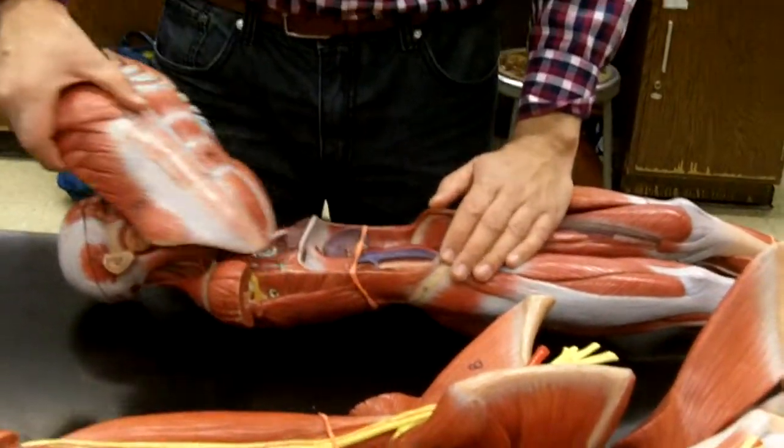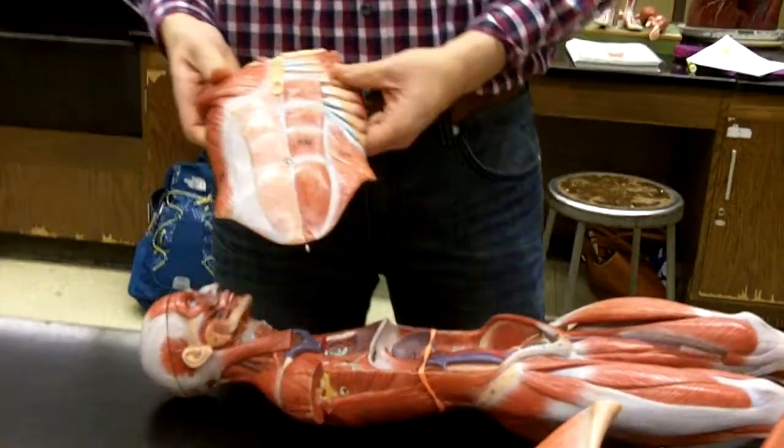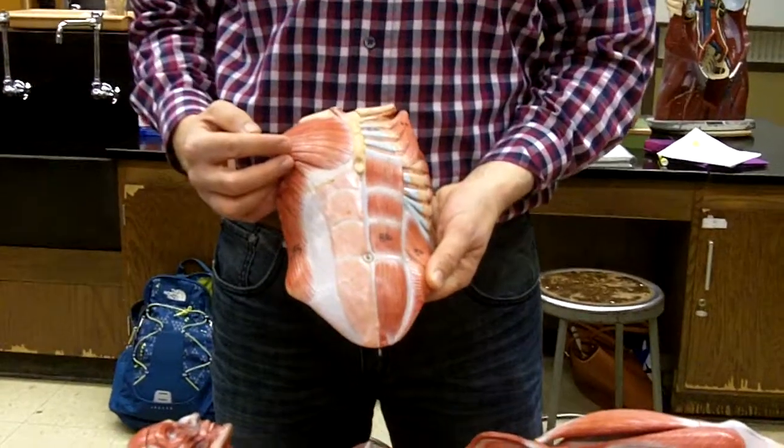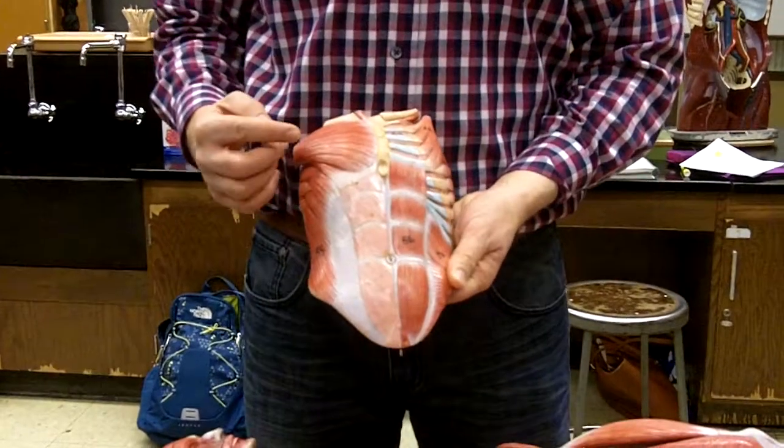I'm going to take off the chest plate now, and here we are looking at the anterior side of the thorax and abdomen.